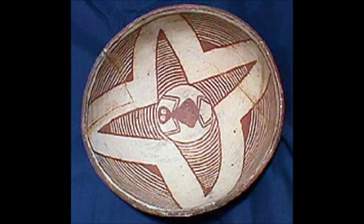This is an example of Mogollon Black-on-White, circa 1025 to 1200. Formerly called Mimbres Boldface, it features bold designs and wide lines.